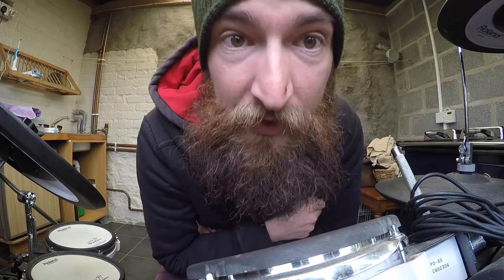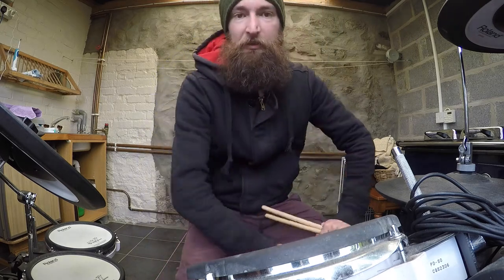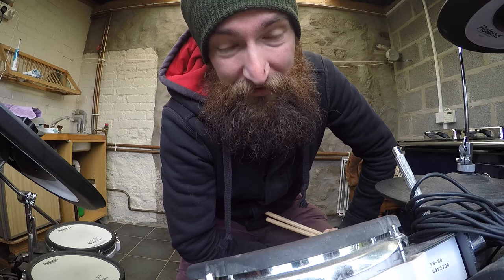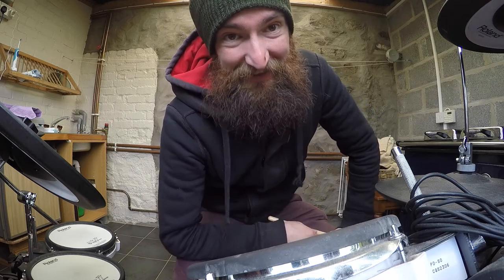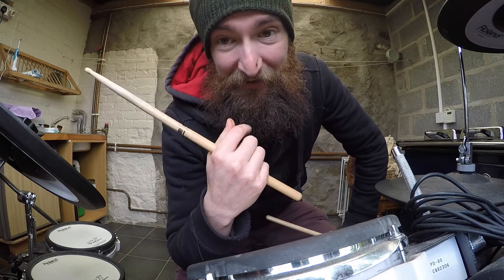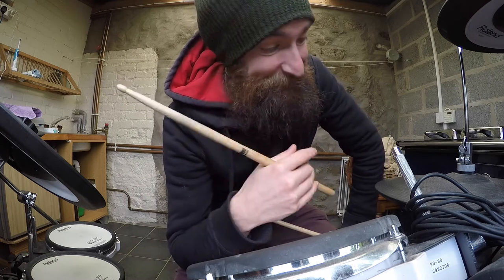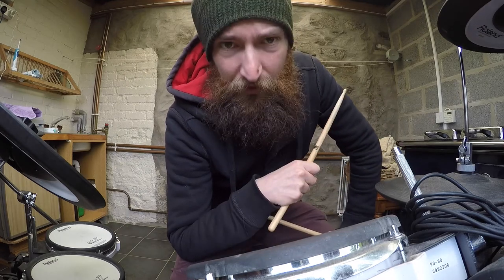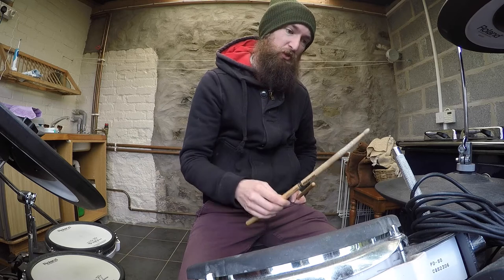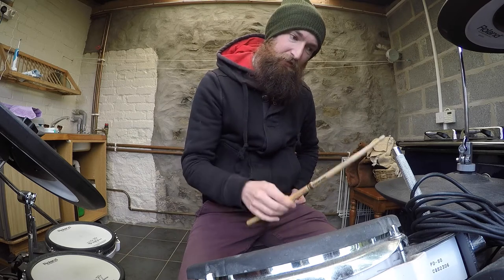And you play those bad boys with your feet. I believe in this day and age that most people can count from one to four. So what you do is you grab the stick with your right hand — and if you're left-handed, you grab it with your left hand. And the hi-hat here, you're going to hit that four times. One, two, three, four.